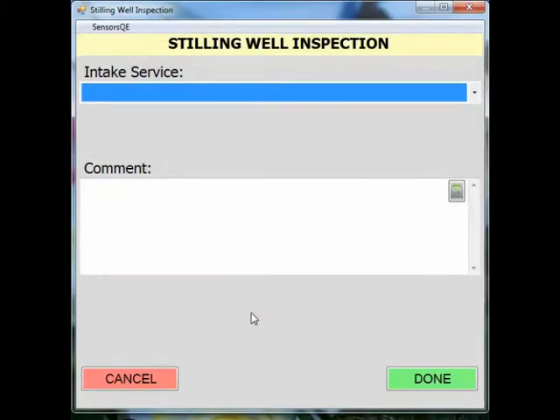The stilling well inspection form is where you will document what actions were performed to the stilling well, if any, and the time these actions took place.